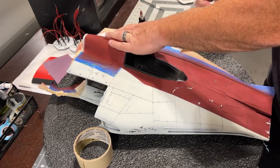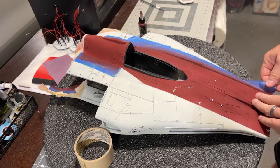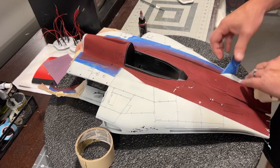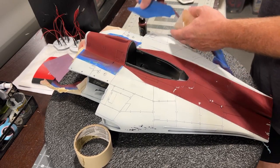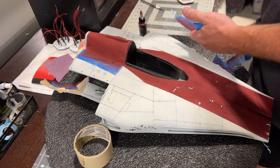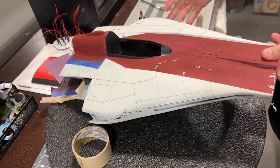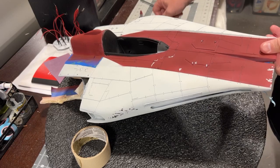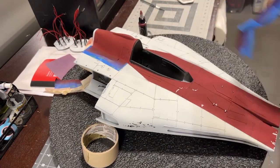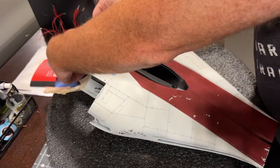Taking the tape off is boring to other people but it's very fun — you get to see what you did. I love the contrast of this ship. It has the white and the red; it's just so striking. We'll get the tape off the bottom too, but let's get the top off at least.